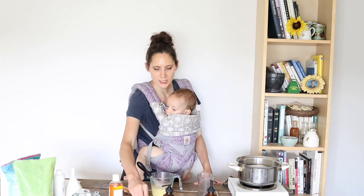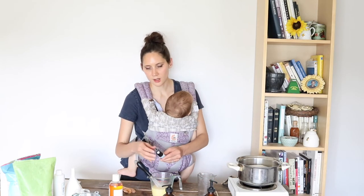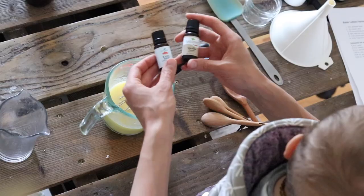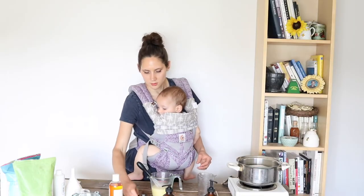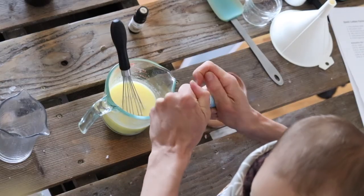I'm going to use this Rainy Days blend from Plant Therapy — it is a beautiful scent, I really love it. And I always like to add some vanilla with a lot of the scents that I use, so I'm going to do mostly this and then a little bit of vanilla. It's going to smell so good. For a 2% dilution that would be 96 drops of essential oils altogether, so I'm going to start in on that.